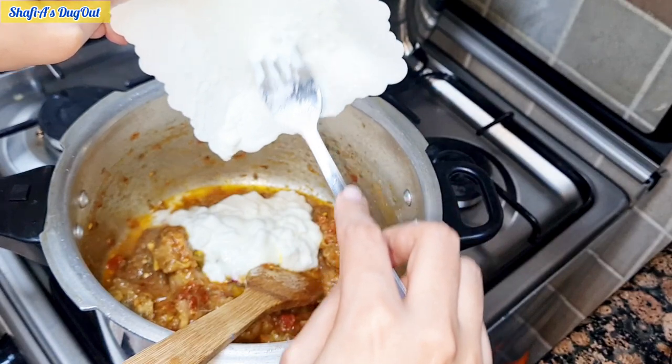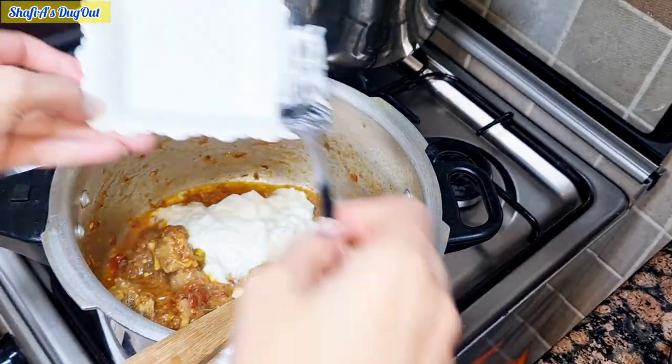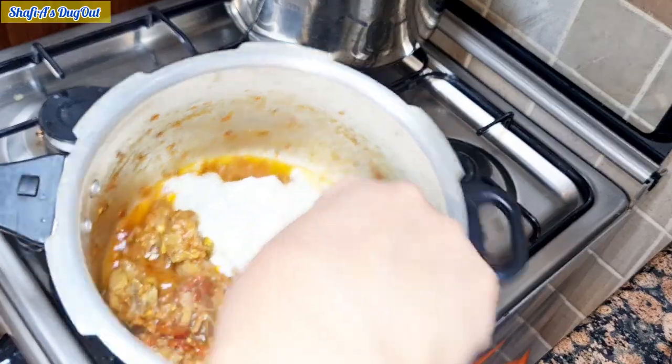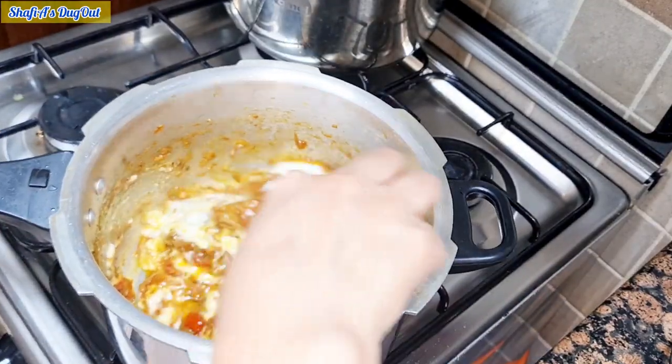I will cook for 1 to 2 minutes. It will dry according to the flame. The flame will help dry it out. It will take 1 to 2 minutes.